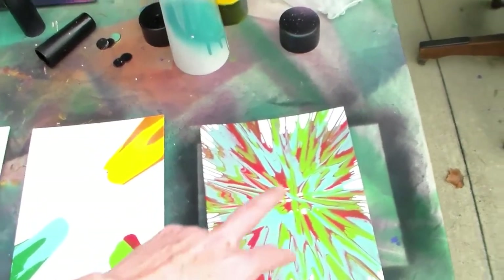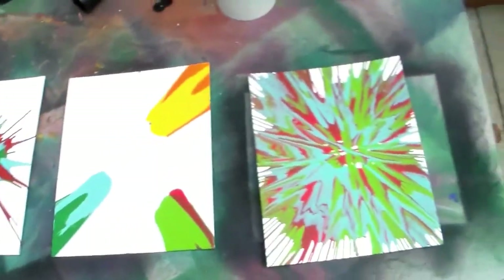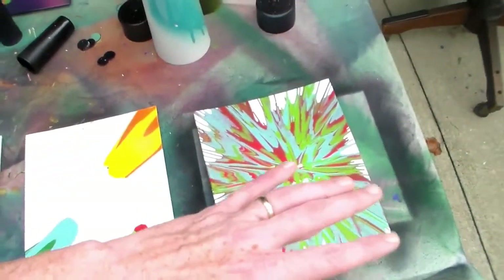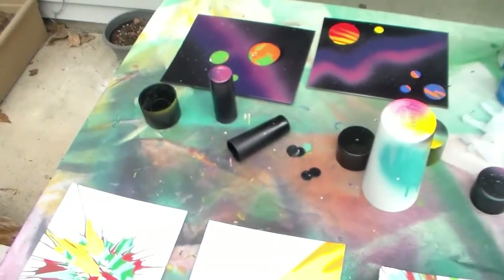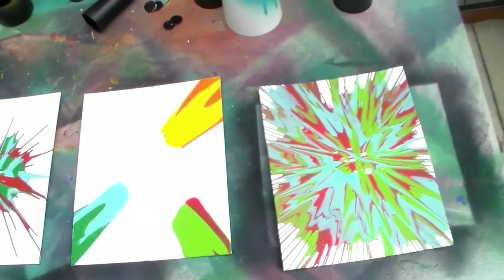So I went ahead and did three spin arts on these canvases. You want to get the color down that you're going to do for the planets and whatnot first. And what we're going to do is cover these with some objects, spray in black spray paint right there, and then we'll add the other lines and everything else. So let's go ahead and start working on these.